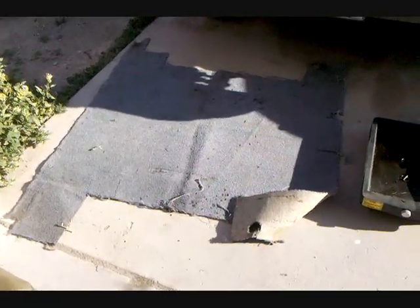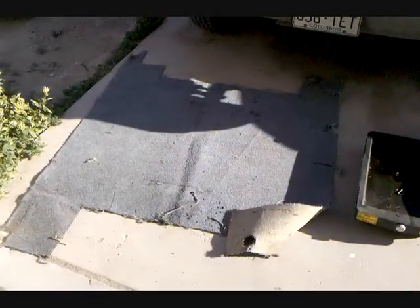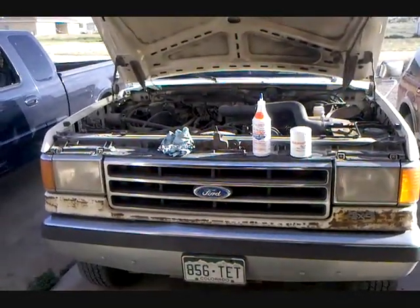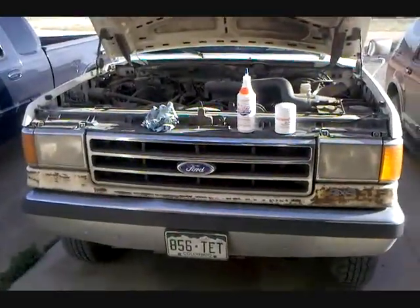Another thing I like to use is carpet to lay on. And if you all watched the video, this is the carpet from my '72 Bronco. I've got my rags and my wrenches. It's really windy, so this might end up being a bad idea, but anyway, we'll get to it.